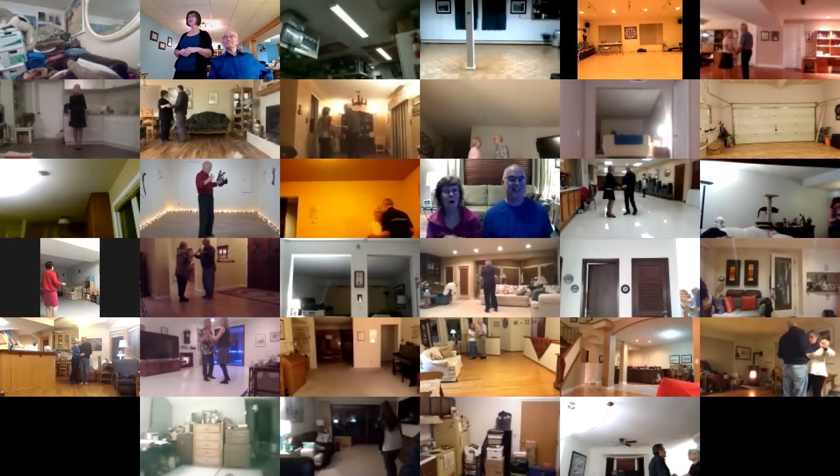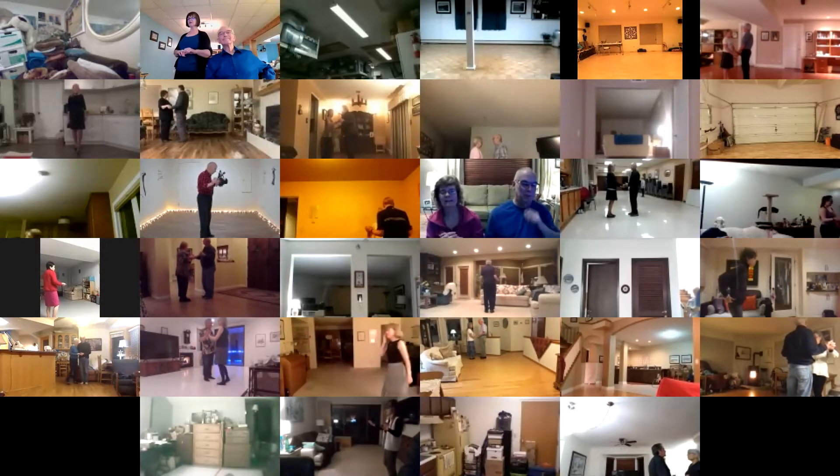Butterfly facing your wall, lead foot free to measure weight. Twirl line two, walk two to semi, two forward two steps.